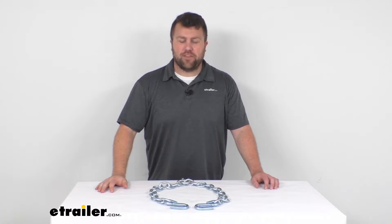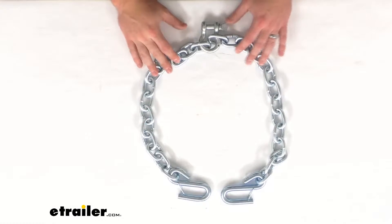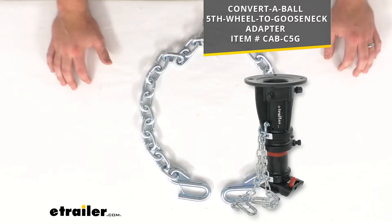Hi there, I'm Michael with E-Trailer.com. Today we're going to take a quick look at this convertible replacement safety chain. This is going to be a direct replacement for your convertible cushioned fifth wheel to gooseneck adapter.